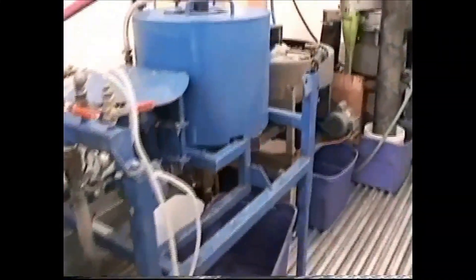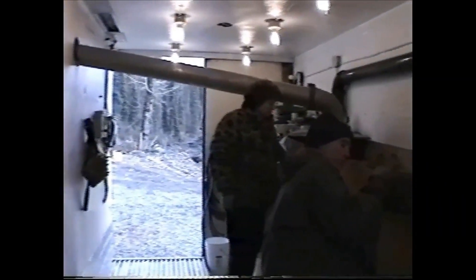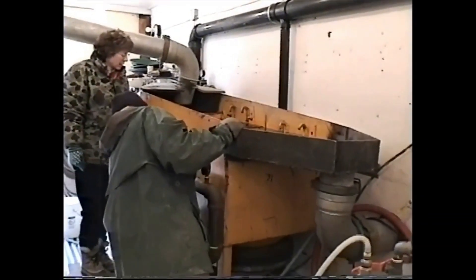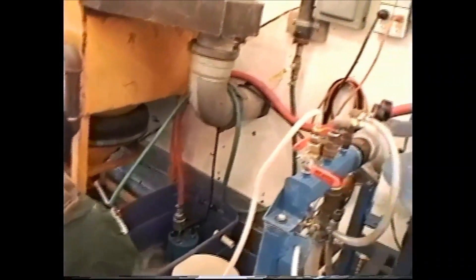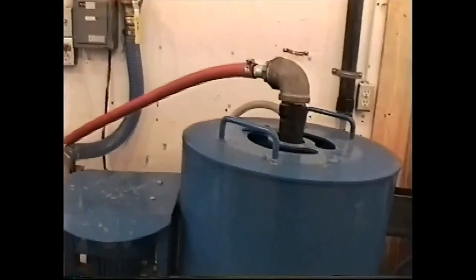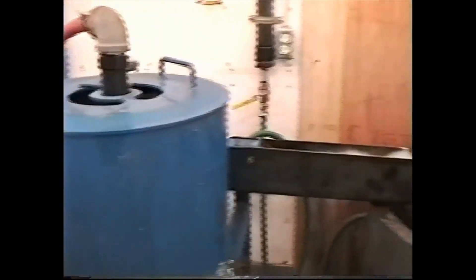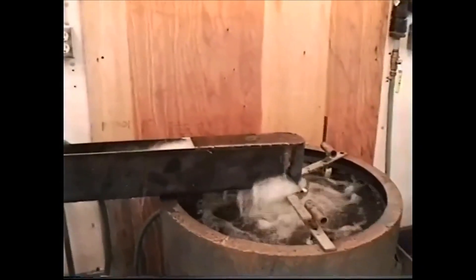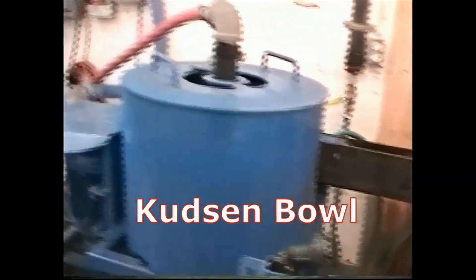And then we've got the Nestle right here — it's running. The way this all works is the material comes in that pipe into the jig. The jig cons go down into the elucidator pump, push up through that red hole and dump through the high V. The cons from there stay in there. The tails from that machine go into another centrifuge — the Nestle bowl. The tails from that one go out to a flute, and the tails from the jig go out to a flute.